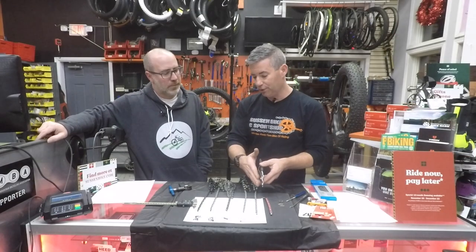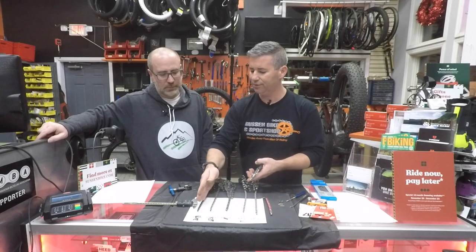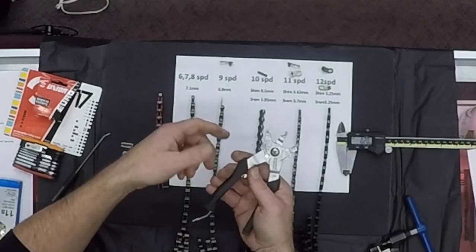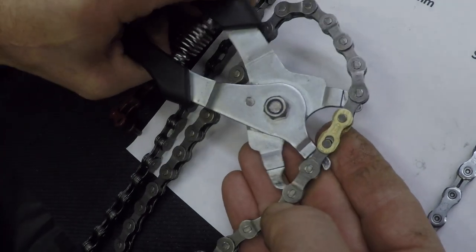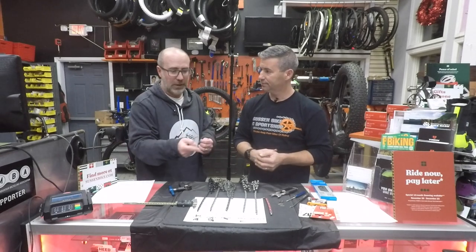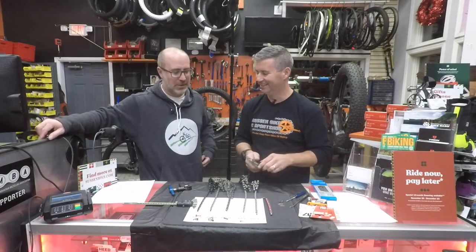One more thing that changes as chains get smaller and tighter: snapping a quick link into place gets really difficult. Having a dedicated quick-link tool is awesome — not only to pull the chain together, but also when you want to release the chain for cleaning. You can put it between the chain links to pull them apart and engage the quick link. If you work on your own bike, this would be a good investment. Out in the woods, you'll probably still use the hold-the-tire-and-push-the-crank method, but the tool is better.